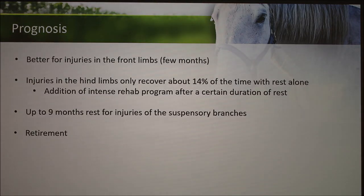The prognosis for injuries like this is better for the front limbs — those horses can usually be back to activity in a few months. Injuries in the hind limbs take longer, and they only recover about 14% of the time with rest alone. Those injuries require an intense rehab program after a certain duration of rest. Injuries of the suspensory branches require nine months of rest first, and then you can start a rehab program. For some horses, it is too severe, and retirement might be their only option.